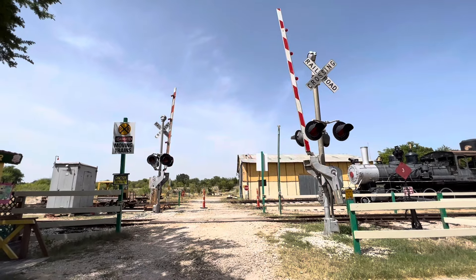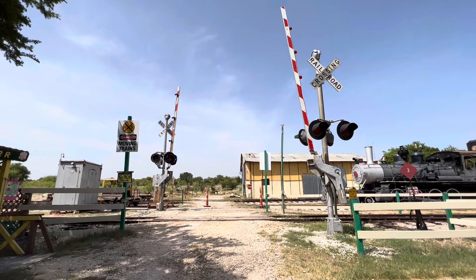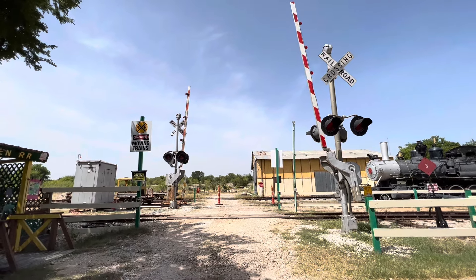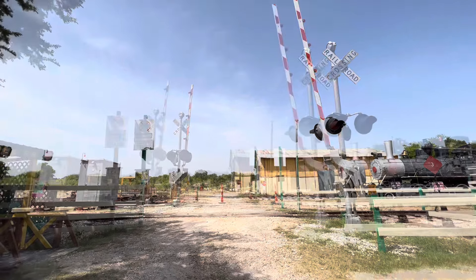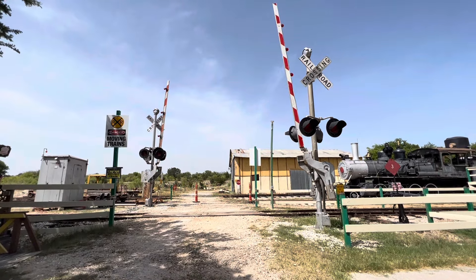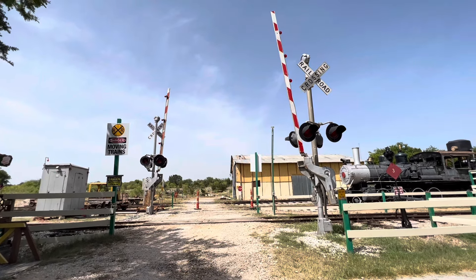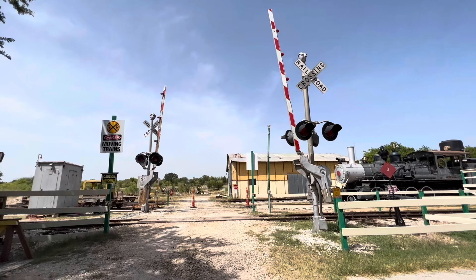Today I was able to make the Texas Transportation Museum's railroad crossing setup automatic on the approach of a train. I also received a request to keep the incandescent lights on this crossing setup and the mechanical bells.